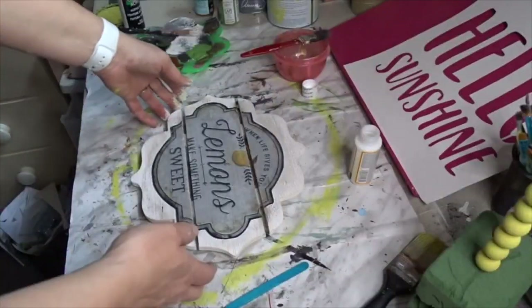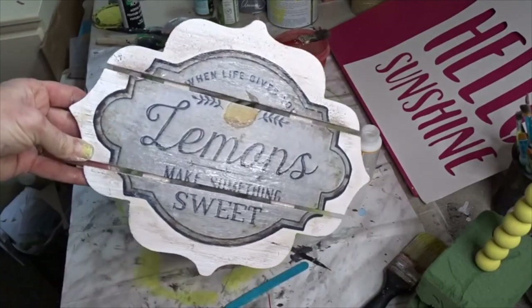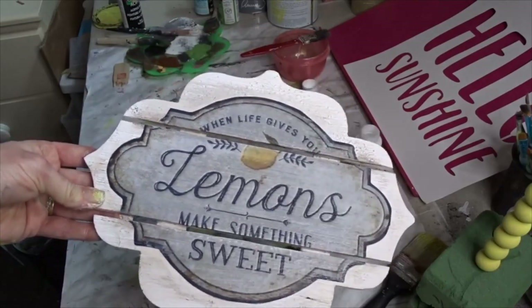So I was going to distress the outsides or even paint it, but I absolutely love the way this sign turned out. It was so simple to make. Love it, love it, love it.